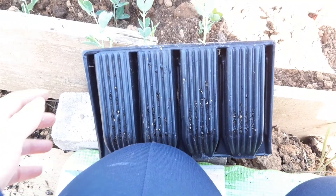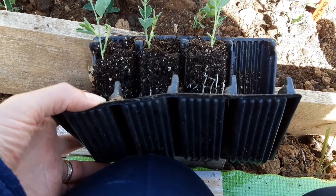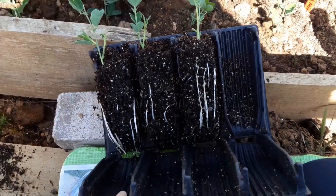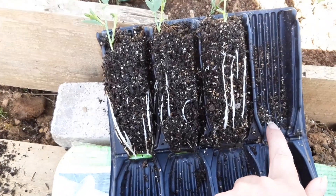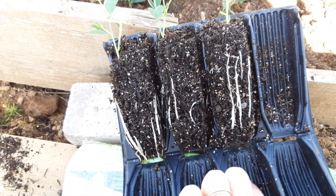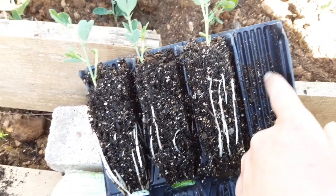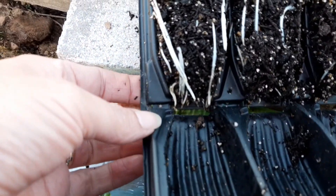So these are the root trainers — that's what they look like, and then all you do is unclip them and that's what they look like inside. I've just taken this one out already. As you can see, the roots come down along these gullies that are in the root trainer and it brings the roots down. This one's got really good roots here.